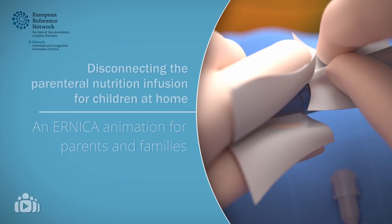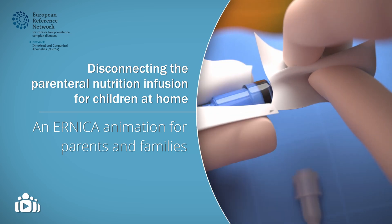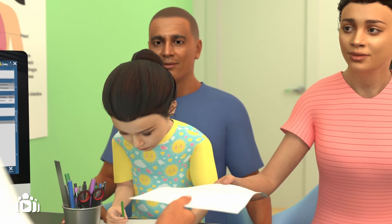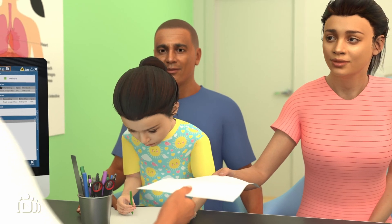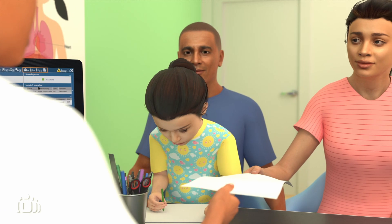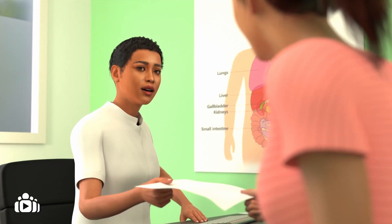This animation aims to provide you with some general information about how to disconnect the infusion of parenteral nutrition for children at home. The advice and techniques might vary between clinical teams, so always refer to your own care provider for the local protocol. This animation video should not replace the extensive formal training that parents should receive from expert clinicians with experience in parenteral nutrition and its administration at home.